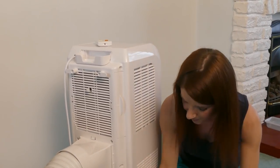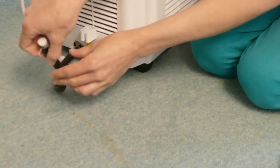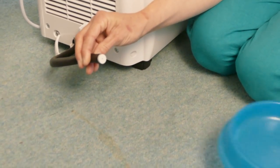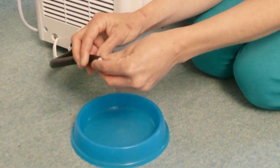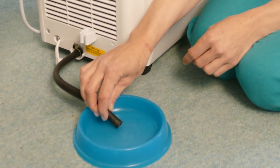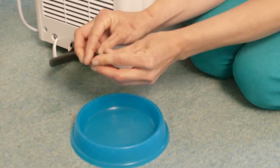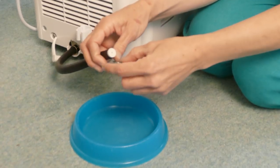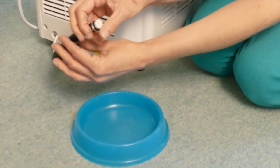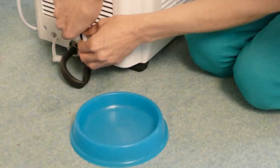To drain the system, detach the drainage pipe from the pipe clip. Remove the pipe hoop. Bring in a shallow bowl. Remove the rubber plug. Drain the system. Replace the rubber plug. Attach the pipe clip and secure it back into place on the unit.